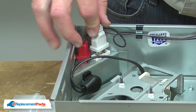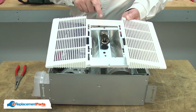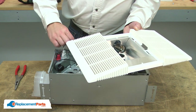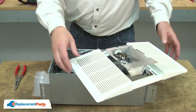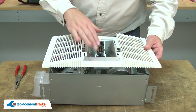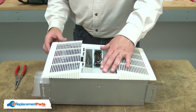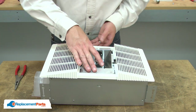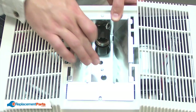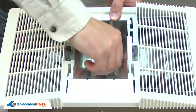Now I can plug the socket back into the receptacle. Now I can reinstall the grill. I'll slide the reflector through the grill and align the tabs on either side of the grill with the cutouts on the reflector. I'll make sure to snap the socket wires back into the wire clip, and align the grill and reflector with the housing.